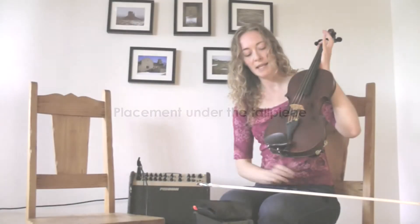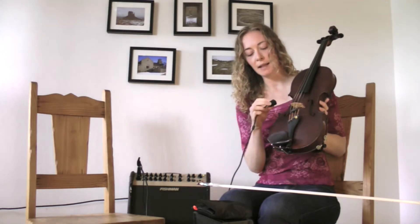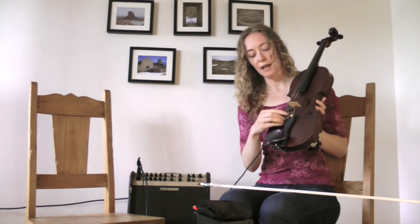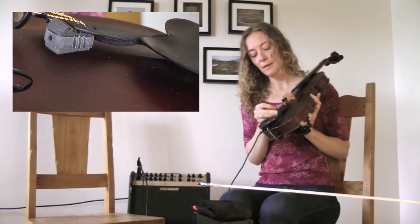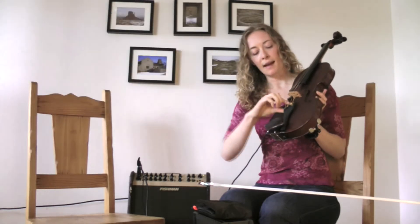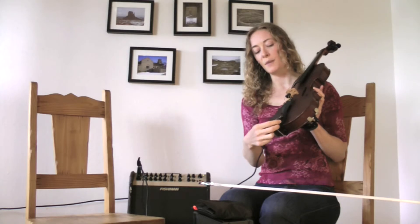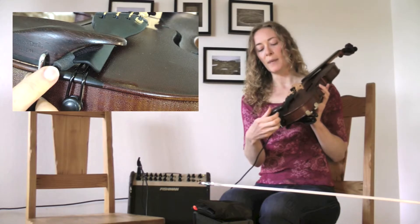I have a slightly different type of tailpiece called a Freer's tailpiece, and for me, both with how this fits underneath my tailpiece and how the tailpiece is structured, I found I like it when it's a little bit more on the g-string side. So I wedge that underneath — scalloped side up, flat side down — with just a little bit sticking out. The cord works pretty well if I wrap it around the tailpiece and then underneath my chin rest, though that may or may not work depending on what kind of chin rest you have.